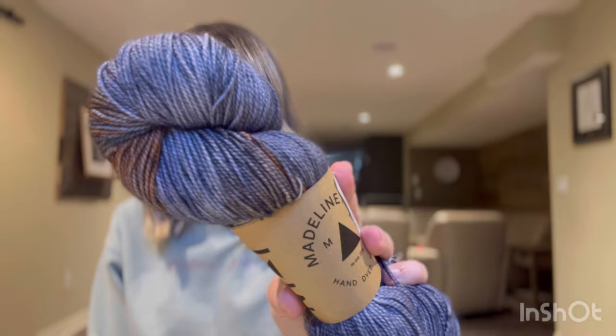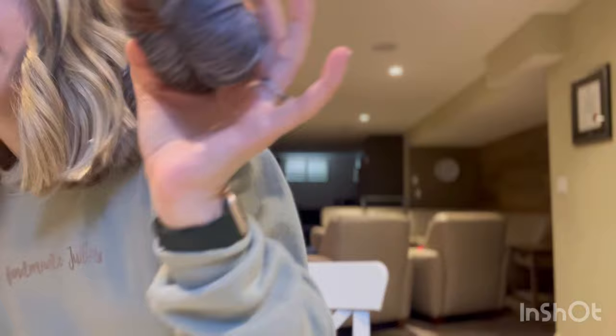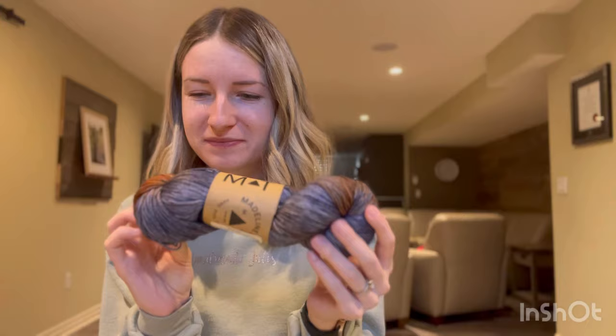Here's a Madelinetosh — I bought this in Alberta from Statement Junkie yarn shop in Edmonton. The colorway is Antique Moonstone — a bluish color with rust tones, very pretty. It's on the Tosh Sock base, two-ply, 100% superwash merino. My husband Brock said I could only buy yarn if I was buying it to make something for him, so I had to get a blue — even though Madelinetosh has amazing pinks. I'll probably make this into a pair of socks for him.